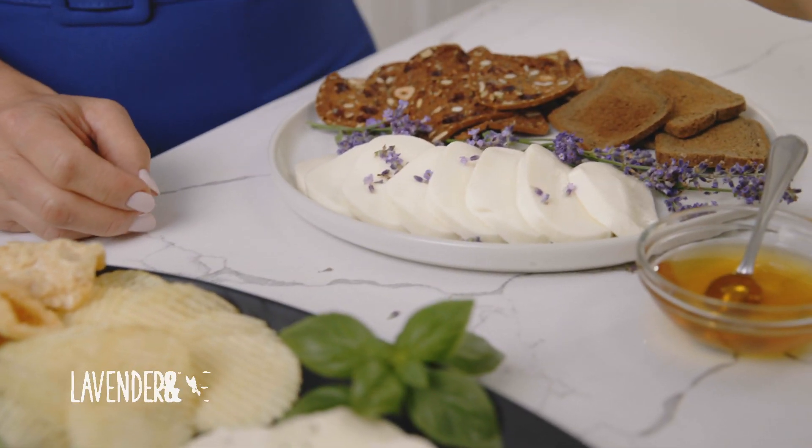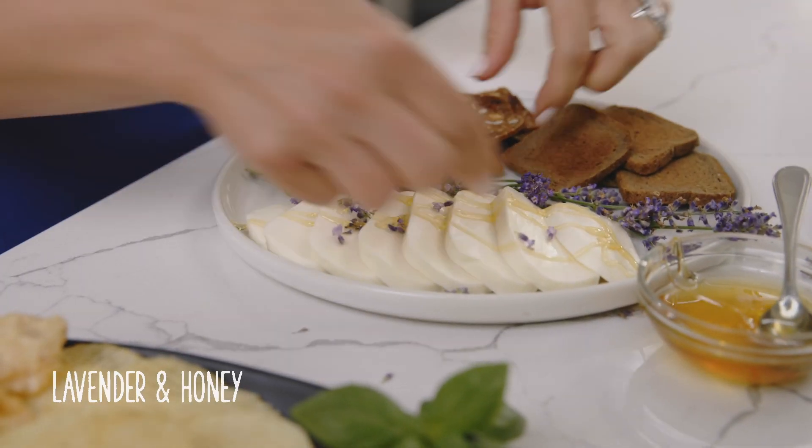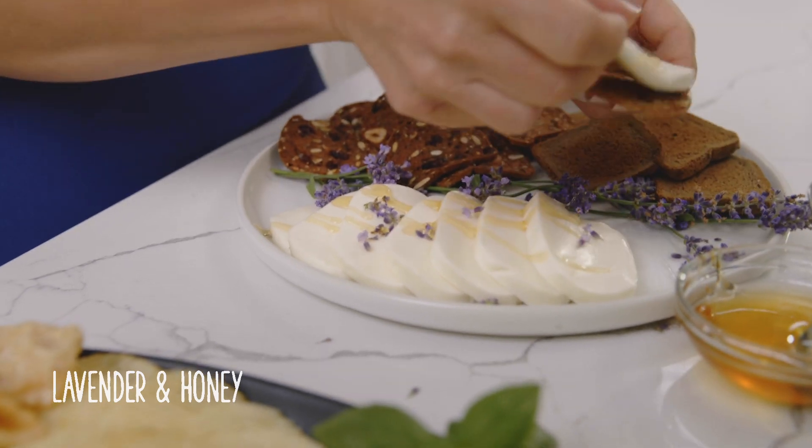Or treat yourself to a lavender and honey blend for a sweet floral taste that shines on its own or lands beautifully on cranberry nut crisp or thin-cut toasted pumpernickel.